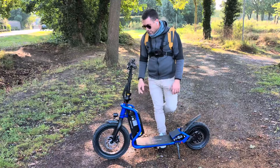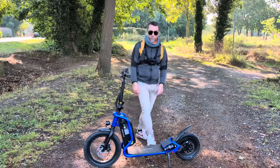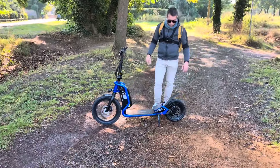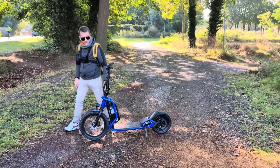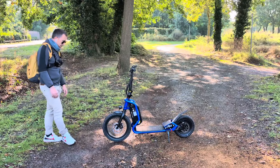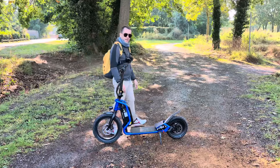Son prix : à priori elle sera vendue aux alentours de 1300 euros. À chacun d'évaluer si c'est cher ou pas, mais au vu de la qualité de fabrication je trouve que c'est correct. Et bien on va aller rouler avec, et je vous dis à bientôt.